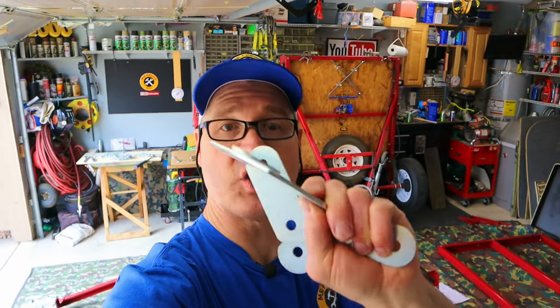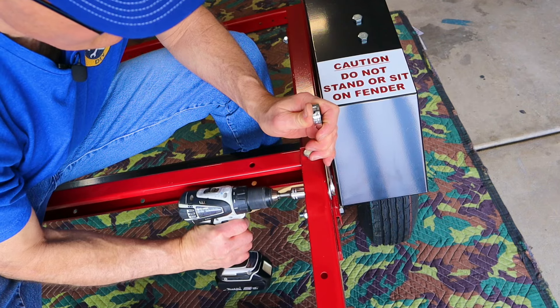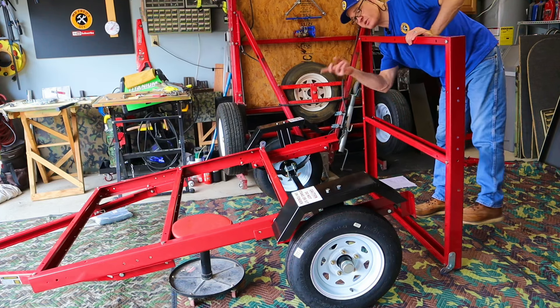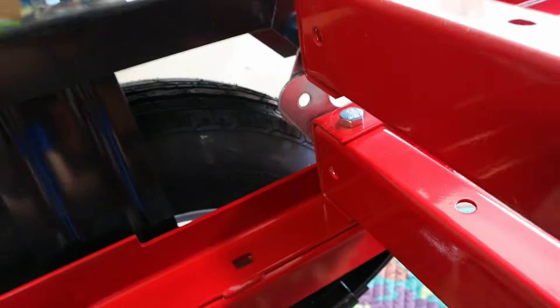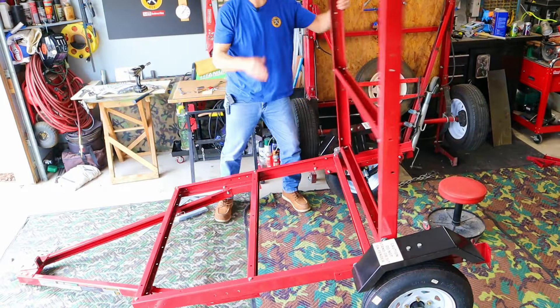Next, you're going to want to put on your hinges. There are two pieces to the hinge kit: a straight side and an offset side. The straight side goes on the front part of the frame and the offset piece goes on the back frame. It might be easier to put these on before you put on your fenders. The easiest way to put the two halves together is to line up the hinge holes and put one of the M20 bolts through it — just make sure you don't over-tighten these two bolts because this thing does need to hinge.